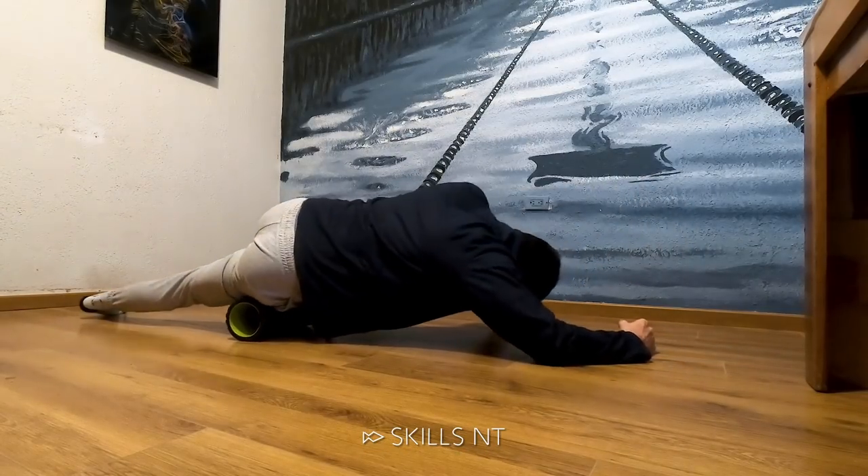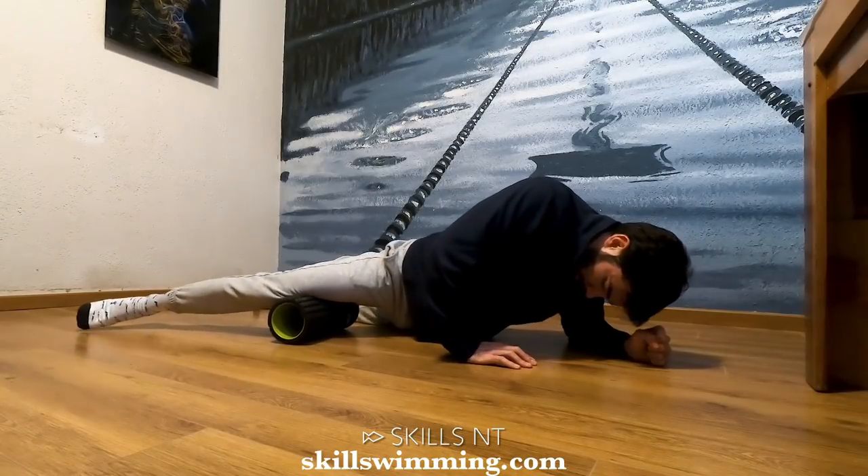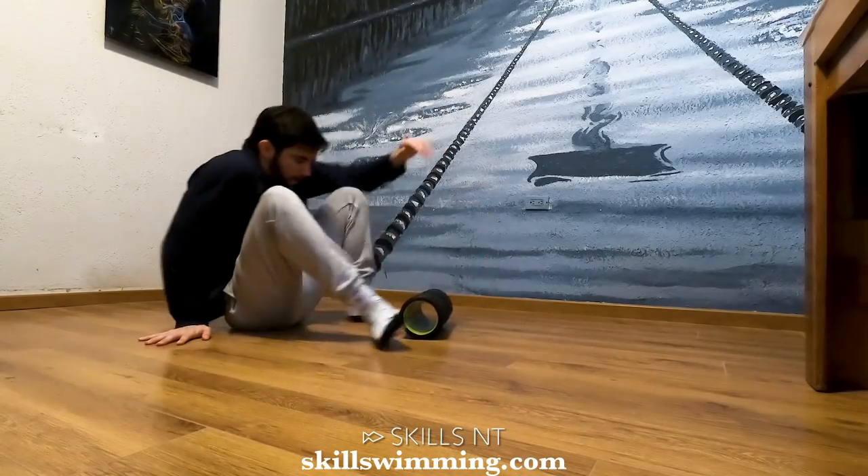Thirdly, don't foam roll too quickly. Sometimes if it hurts you want to foam roll quickly on that area, but it works better if you do it slowly. Having said that, let's do a full body foam roll routine.